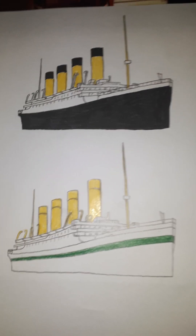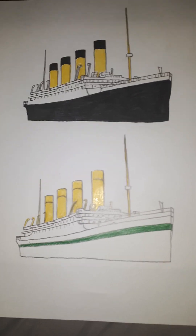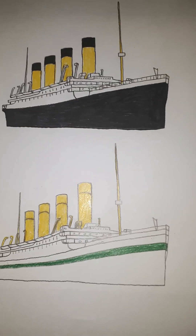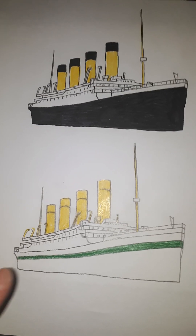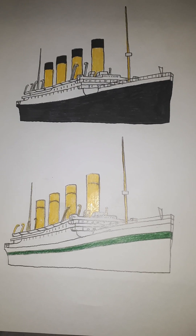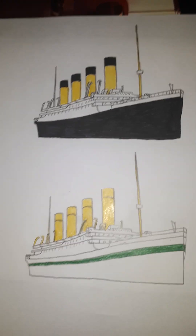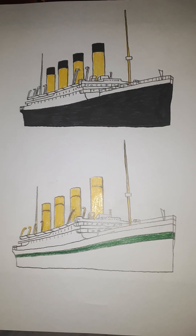Hey guys, it's me again, Ryan. I'd like to show you a drawing I did — my version of Britannic. I actually created a special project called Britannic 2, and I created two versions of the ship. One is the original White Star Line paint job, and the other is what she looked like with a white hull and a green stripe, but without the red crosses. Britannic 2 is my idea for a replica of Titanic's sister ship.